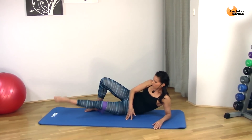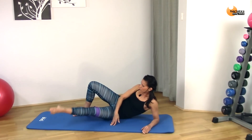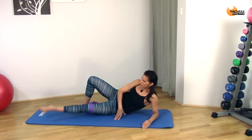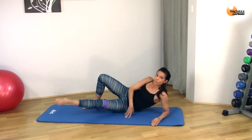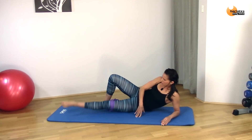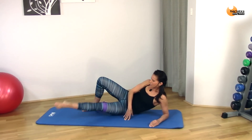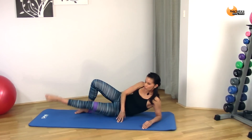Hold it up and we're going to circle it. You're still out at that diagonal — not bringing your leg all the way in — and you are lifting as high as you can. Draw big circles on that opposite wall. Imagine you've got a crayon between your toes and you are drawing large circles all the way up. The higher up you go, the more you're going to engage that inner thigh. Eight, seven, six, five, four, three, two, one.